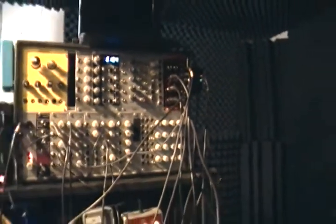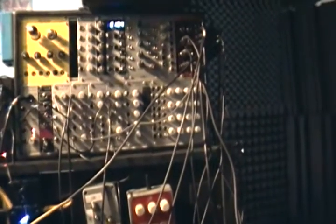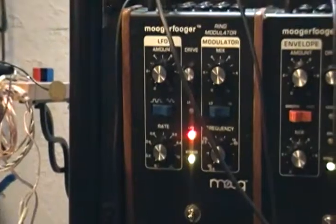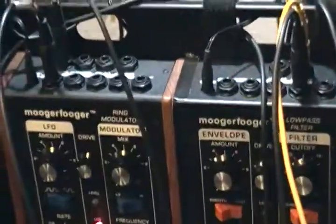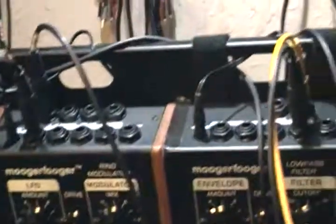Here, dimly lit, we see the Expert Sleepers interface and the VCA and mixer that I'm going to be using. The first thing you're going to hear is the Moog MF Ring Modulator. The ring modulator has a carrier out and you can control the carrier frequency with voltage control, so I tuned that with Silent Way. It sounds fairly basic — no filter on the patch or anything.